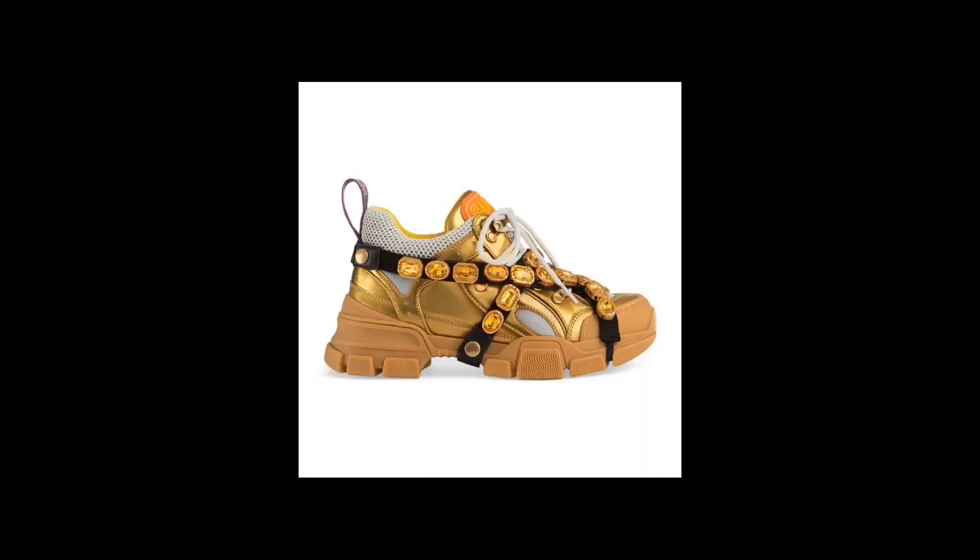Greetings everybody, I am HowToHolly and this is the show where I teach you how to upcycle cheap shit. Today we are going to be making Gucci sneakers. These babies are priced at over $1,500 at your local rich bitch store. Now as broke folk don't have a grand and a half to be spending on some blinged out lace ups, which is why I'm going to be using dollar store products.